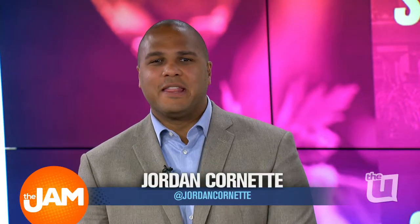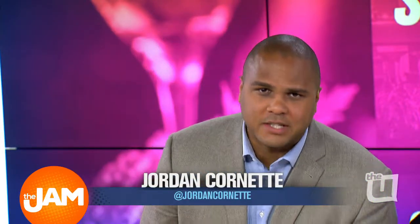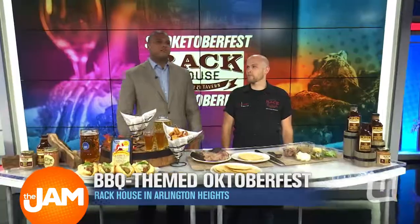Today is National Taco Day. This morning we're making the Mexican favorite with a barbecue twist. Here to show us how to make brisket tacos is Chef Brian Anderson from Rack House. Brian, it's good to have you in the building.